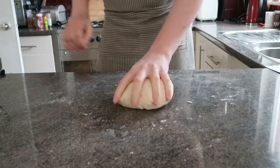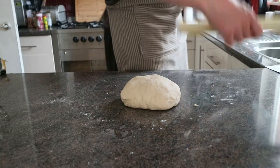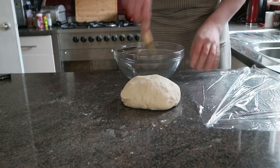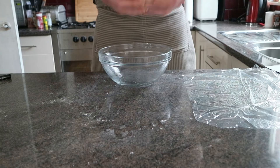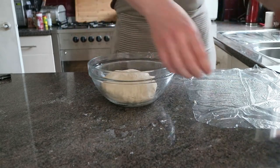There you go, problem solved. Get yourself a nice clean bowl and some cling film. You're going to want to grease both of these up just so things don't stick, and in the off chance the dough does go crazy and triple in size, it's not going to stick to the cling film and get ruined. So pop the dough in the bowl and set it aside for now.